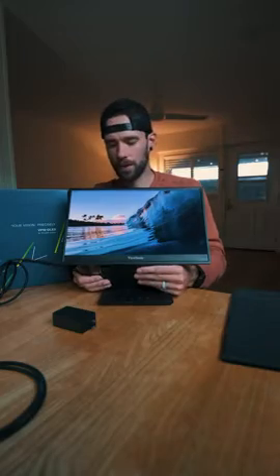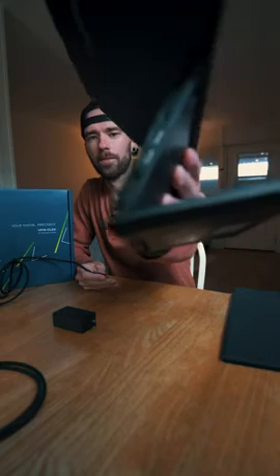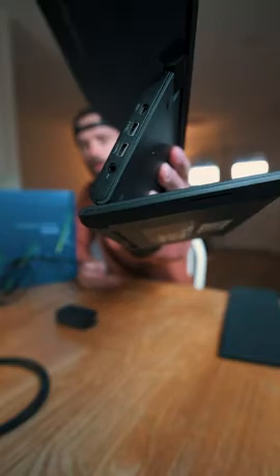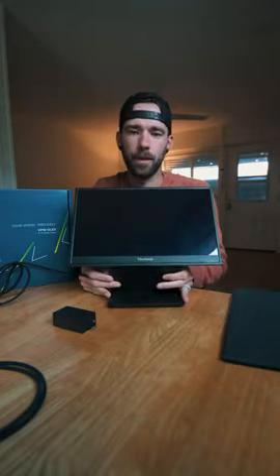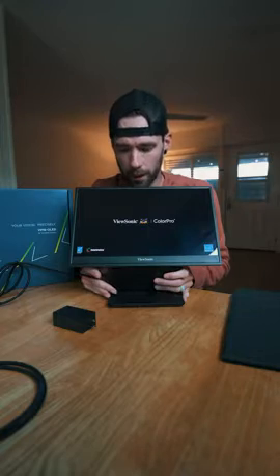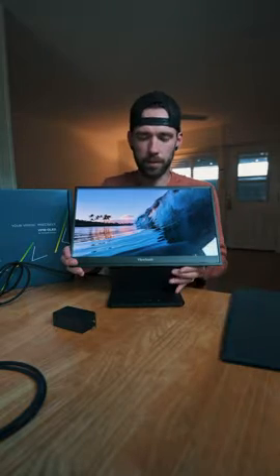I have it plugged into my MacBook right now through USB-C. On the end of the monitor, it's got two USB-C ports, an HDMI mini, and an audio jack, with the power button on the other side. When you plug it in, it recognizes the connection automatically and powers on pretty quickly without needing to hit the power button.